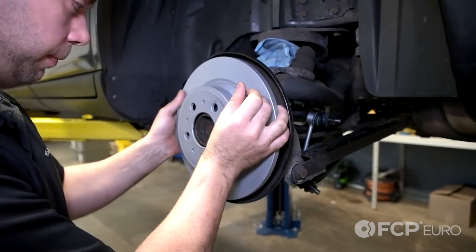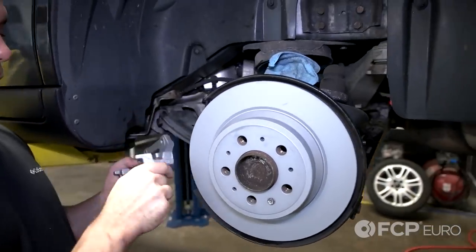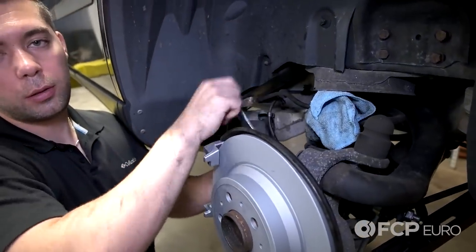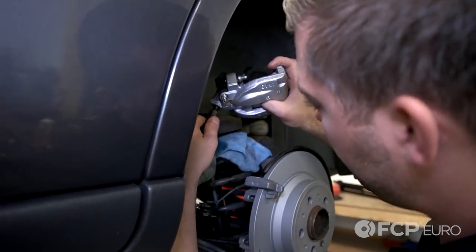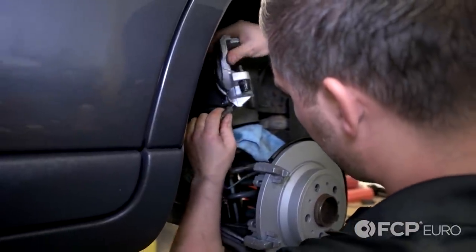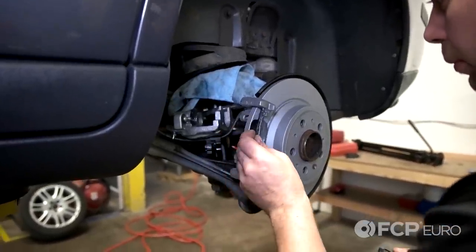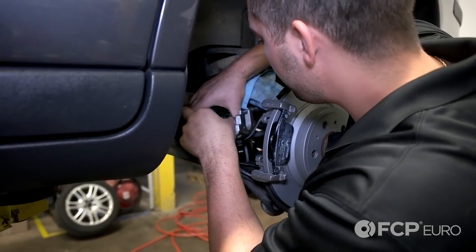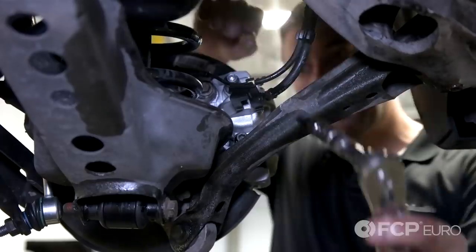Now install your rotor and your 10mm set screw. Now your caliper hold-down bracket — tighten your two 13mm caliper bracket hold-down bolts. Now spin on your caliper. Install your outer pad and your inner pad. Put your caliper back into position. Now tighten your caliper bolts.